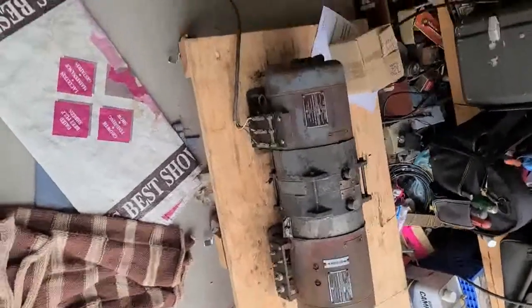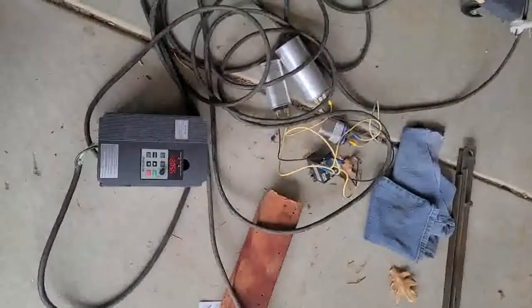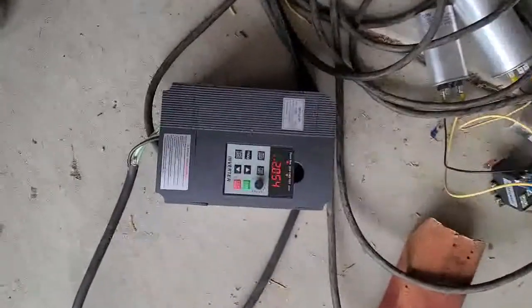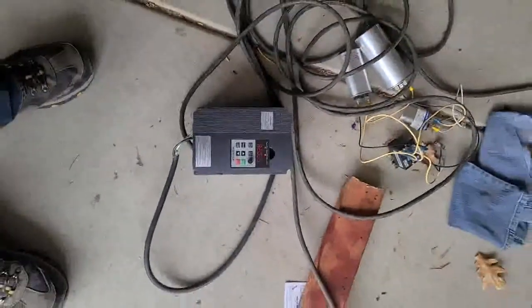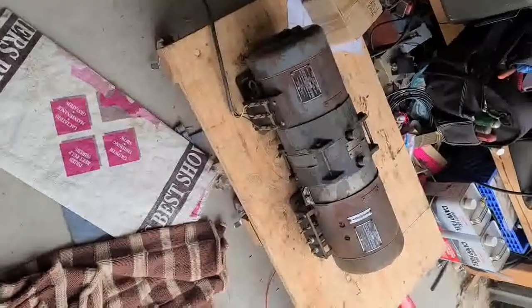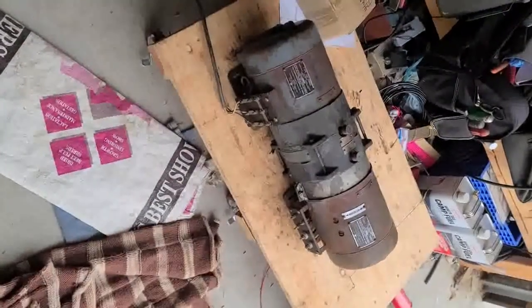It sounded quiet, and our no-load current per phase is a little over two amps — perfect. For a one horsepower, three-phase unit, persistence paid off. Success.